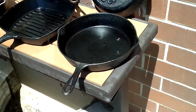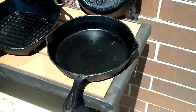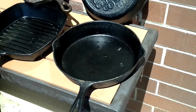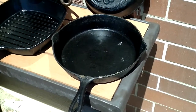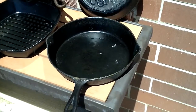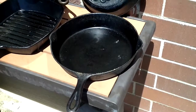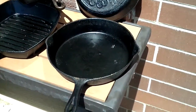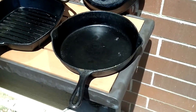This skillet here is the first piece of cast iron I ever got. We were renting an old house built over 100 years ago and I found it in a shed, actually buried in sawdust. I scrubbed all the rust out of it, seasoned it, and I've been using it now for probably 14 or 15 years.